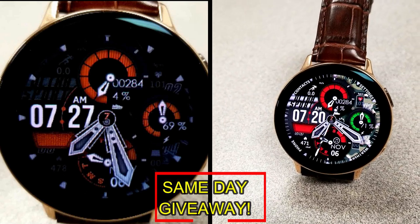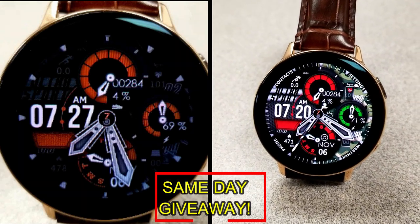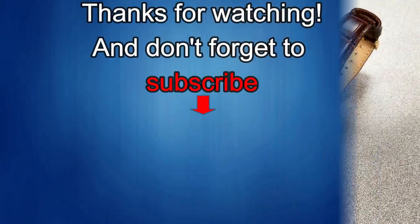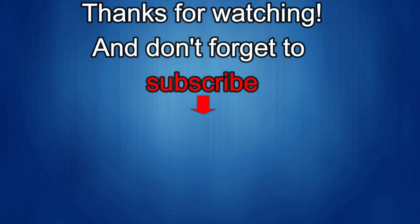Good luck to everyone. Enjoy the rest of your day and I'll catch you guys in the next episode. Thanks again for watching our review. If you liked it, then show us some love with a thumbs up, subscribe to the channel and share the video with your friends, because with your support it really helps me keep the channel going so I can continue to offer you guys discounts, giveaways, and of course fresh content. I'll see you in the next episode. Take care.